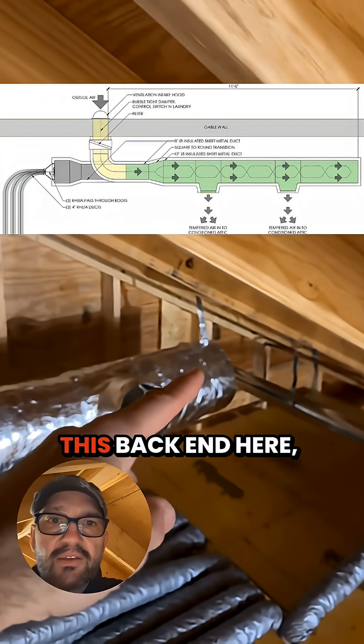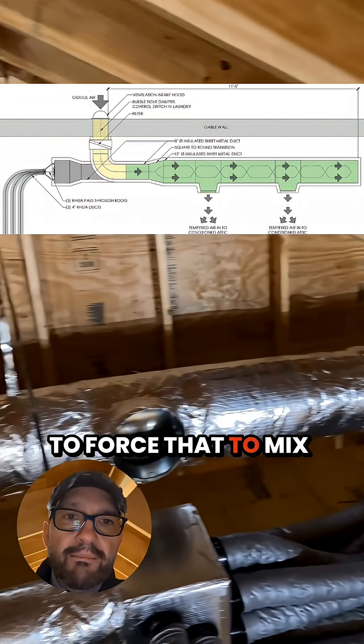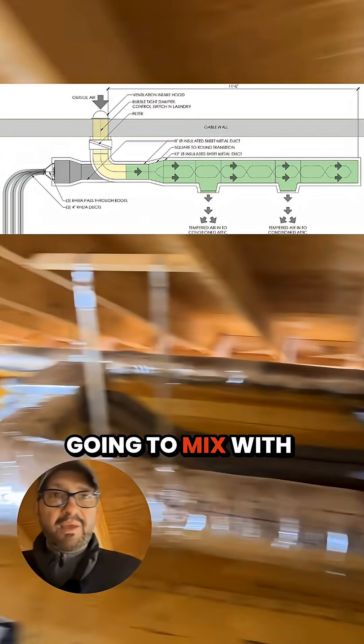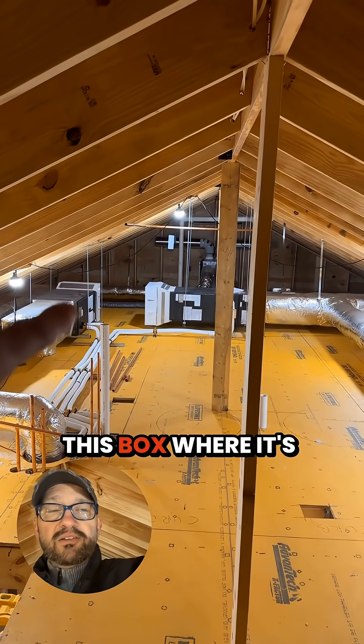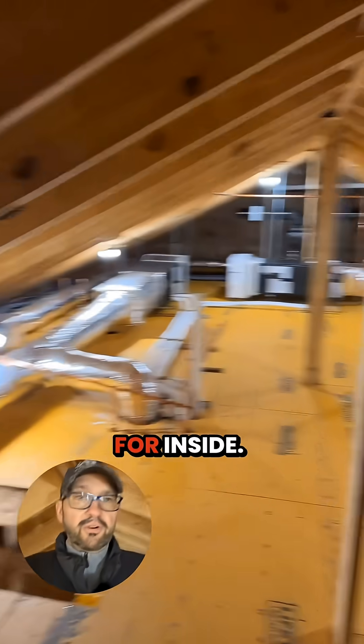Mixing, running into this back end here, building up pressure to force that to mix even more before it's then distributed into the attic, where it's going to mix with that other return air. So it's going to be tempered before it enters this box, where it's going to be filtered and conditioned to the right temperature for inside.